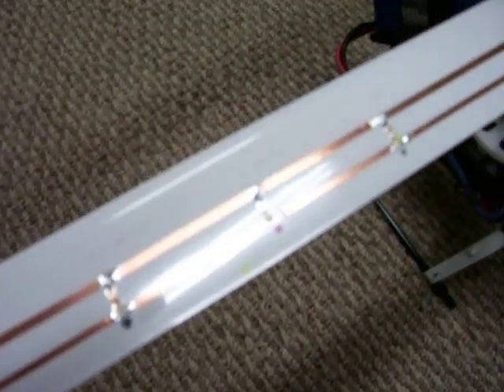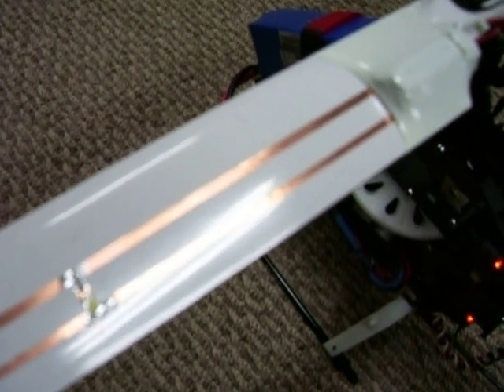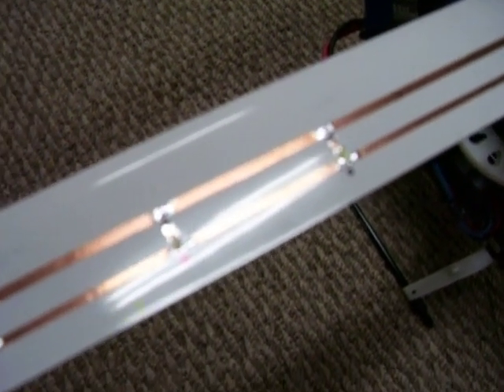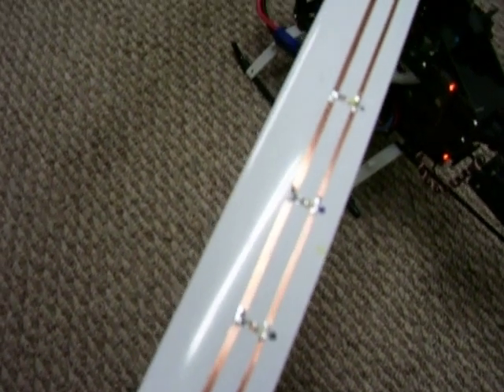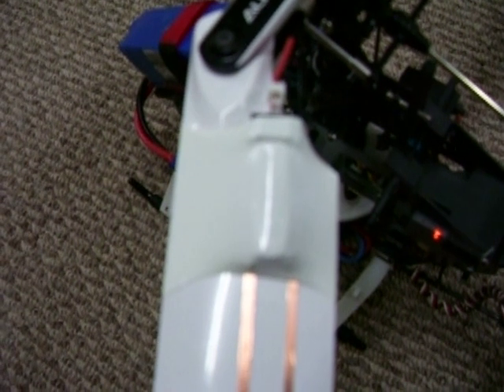The way I did these is with a five millimeter copper adhesive tape. I split it down the center, which was a real pain trying to get it to work correctly and split it evenly, but I managed that. Each LED is two inches apart.